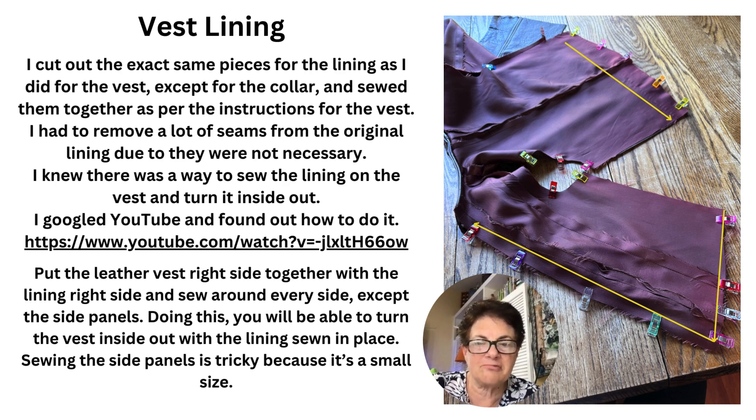I put the vest right side together with the lining right side and sewed around every side except for the side panels. Doing this, you will be able to turn the vest inside out with the lining sewn in place.